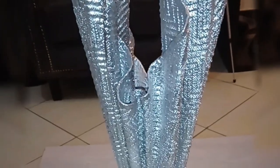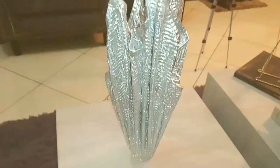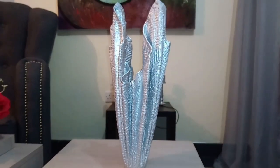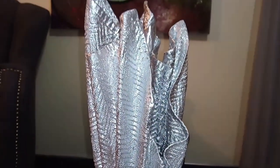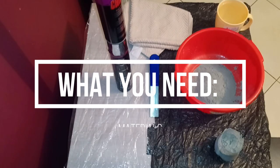Anyway guys, let's get straight into today's video as I show you how I made this beautiful vase just out of a towel and cement. Another super easy, super affordable DIY for you guys! I hope you'll enjoy it — I can't wait to show you exactly how I did this, and of course it will make your space look very aesthetic. So yeah, let's get right into the video.